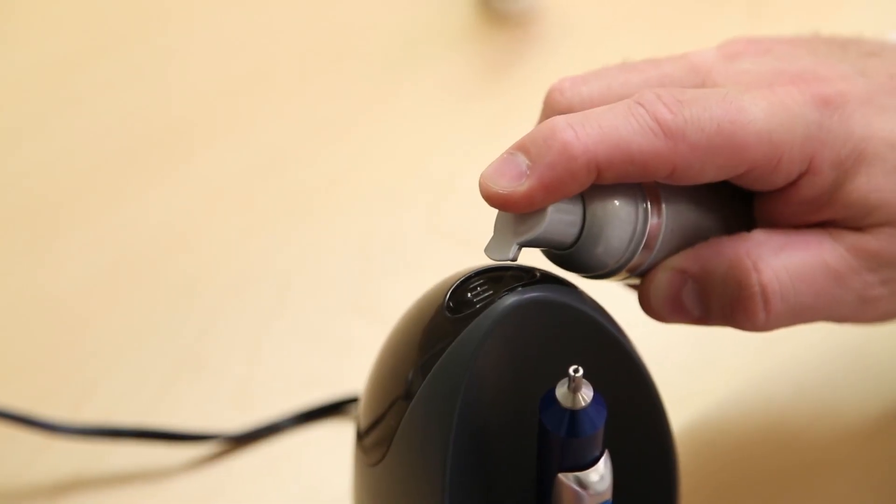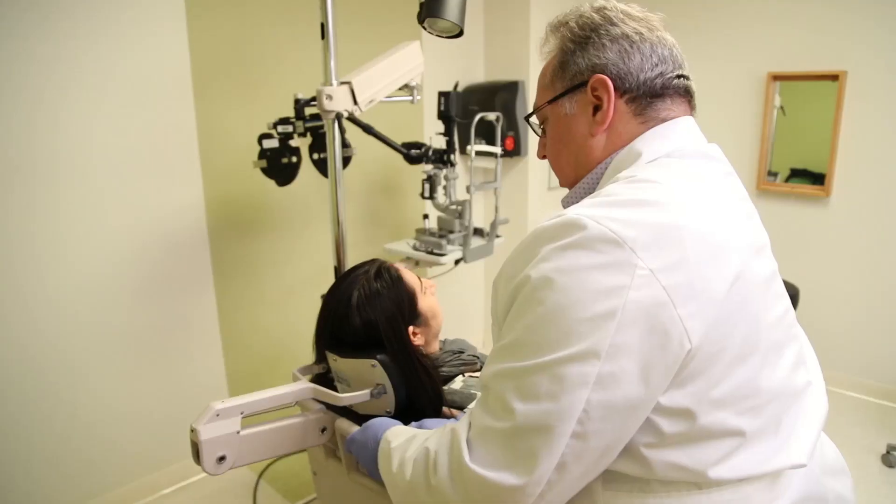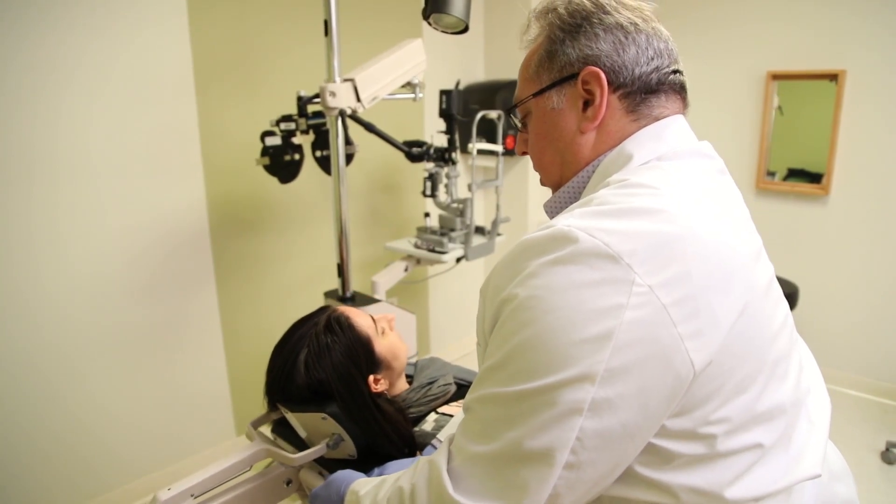Allow it to dry completely. Fill the reservoir with lid cleanser. Usually one or two pumps is sufficient.